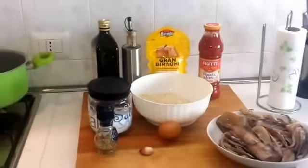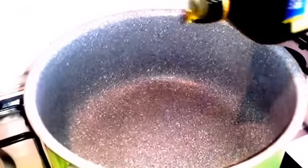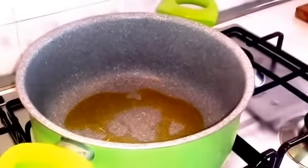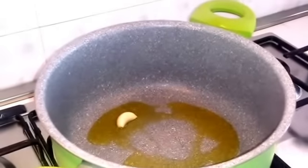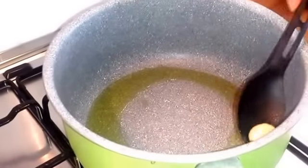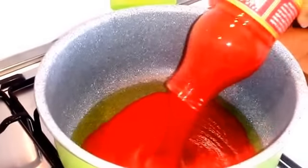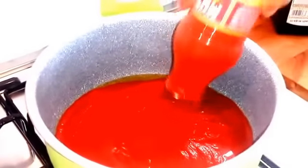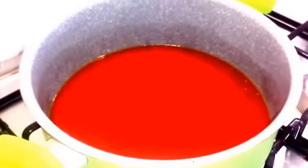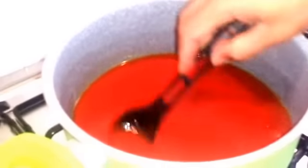Andiamo insieme alla preparazione. Per prima cosa in una padella mettiamo un filo d'olio e uno spicchio d'aglio. Lasciamo rosolare bene, quando l'aglio sarà ben rosolato lo togliamo e aggiungiamo la passata di pomodoro. Alla passata di pomodoro aggiungiamo un pizzico di zucchero per togliere l'acidità e lasciamo cuocere a fuoco basso per almeno 20 minuti più o meno.